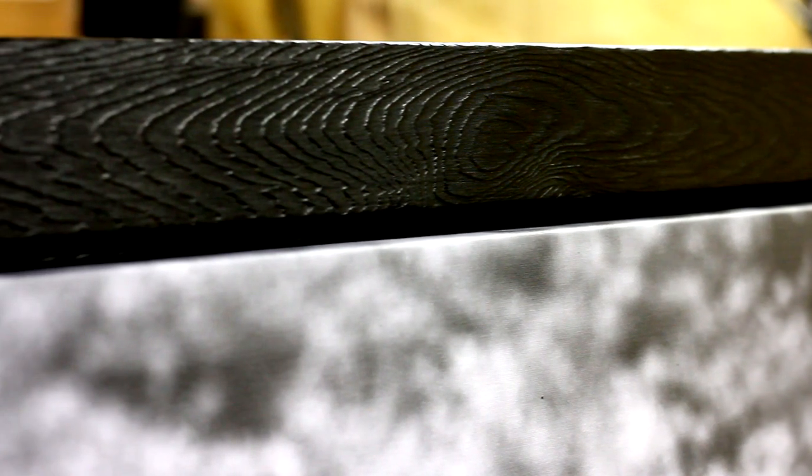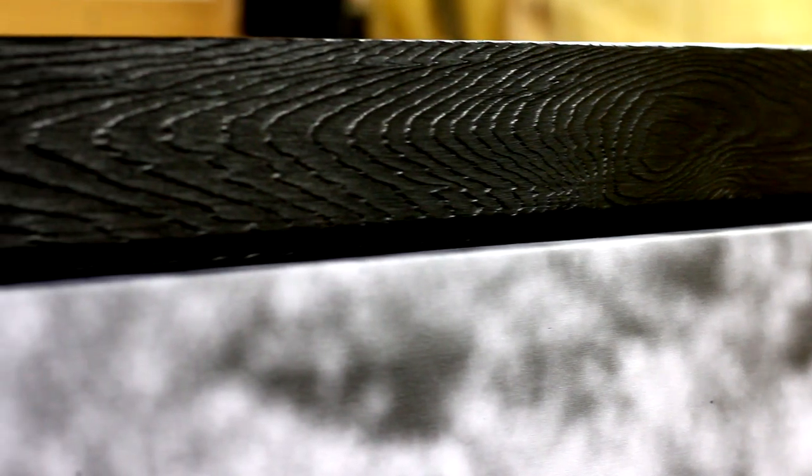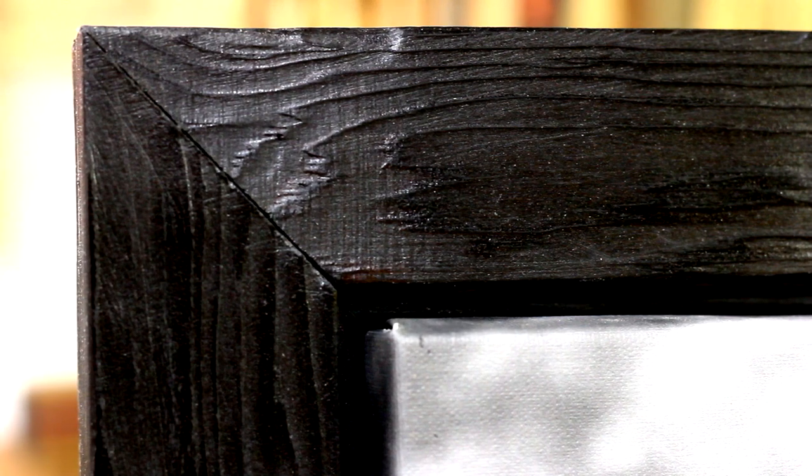Just look how this turned out — it has a very three-dimensional look and feel to it. Keeping in mind that my IQ is barely above room temperature, the best I can make of it is that since the growth wood is much less dense than the rings, it was burned down and scraped off from the Shou Sugi Ban process. This left the grain standing proud, and the gloss of the poly adds just the right amount of shimmer to really bring out and highlight that grain.